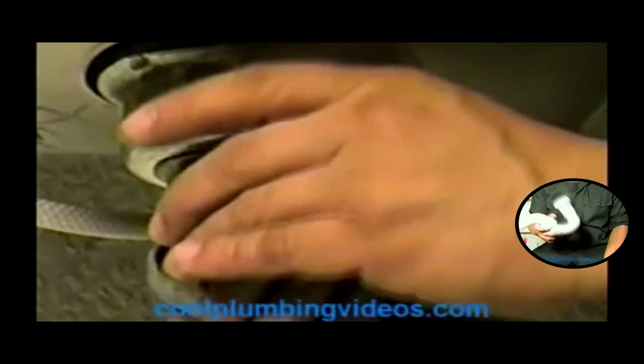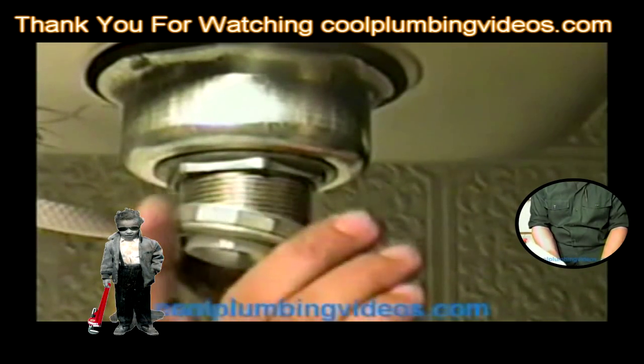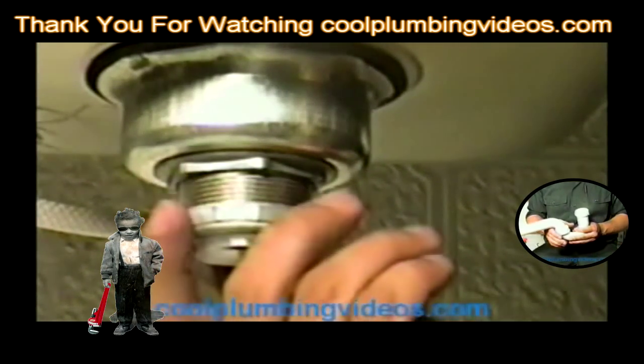Now remember this part here — this nut and the tailpiece washer, which will go here. We'll just set it in place right now because we're not ready to hook that part up yet anyway, because this will be the drain that ties into this. So we'll just set that there so we won't lose it.